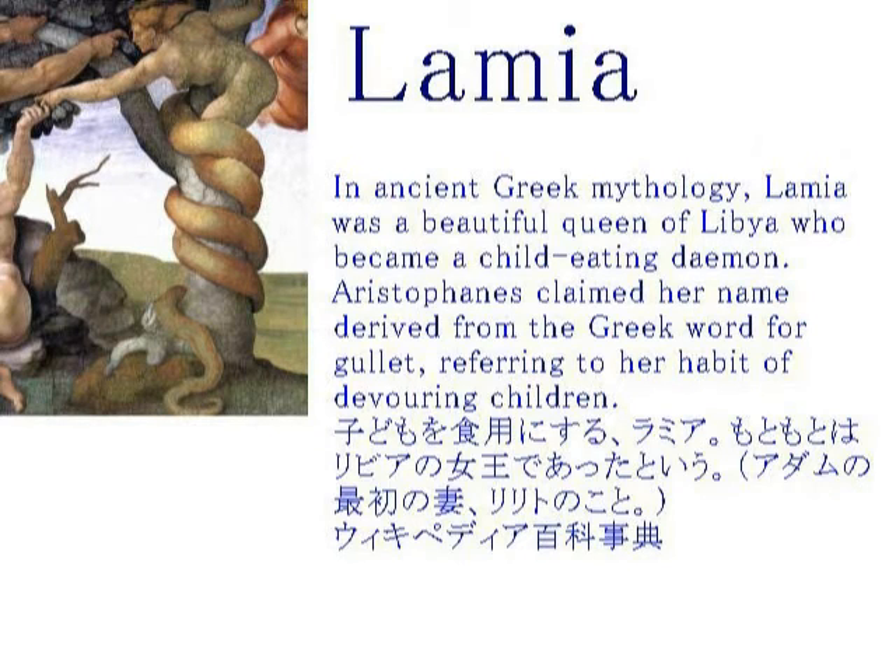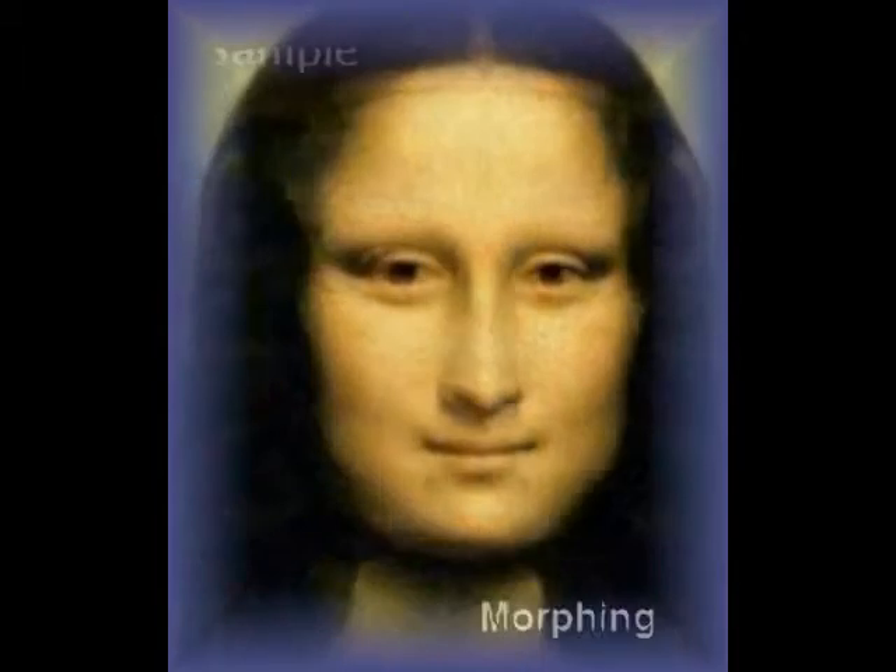ミケランジョロも同じような絵を描いています。中央にいるのがラミアです。いわゆるアダムの最初の妻と言われていますね。そして、これがカペラシスティーナに描かれている絵です。ラミアというのはどういう魔女だったかと言いますと、子供を食べるラミアです。もともとはリビアの女王であったというけれども、アダムの最初の妻、リリとのことであるということですね。